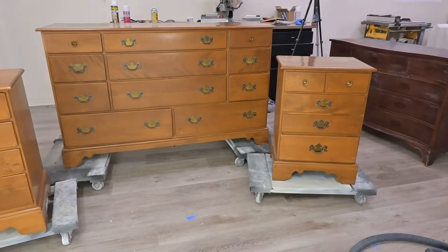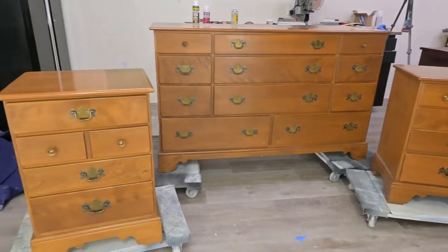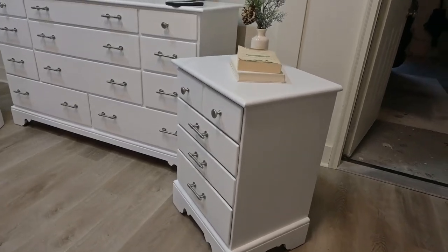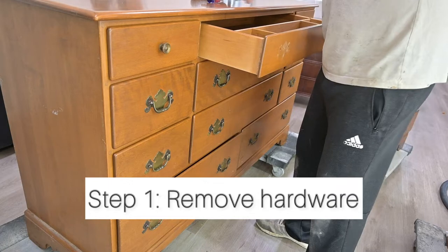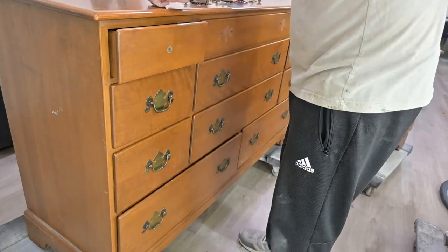Another day and another flip. Let's watch as we transform this set into this set. We're going to take you start to finish and show you how we do everything. The first step, obviously, is we're going to remove the hardware.